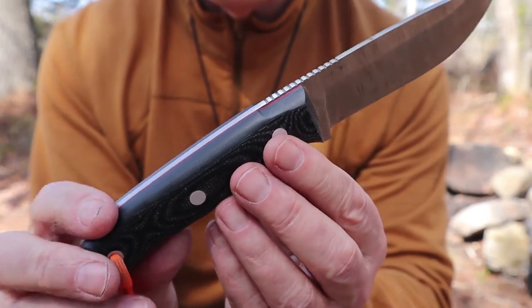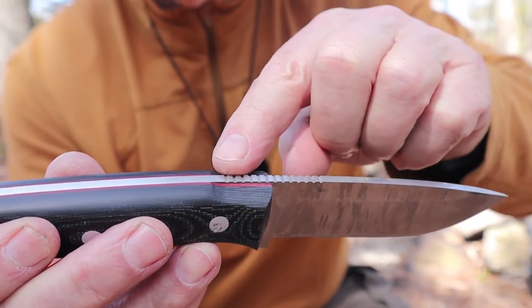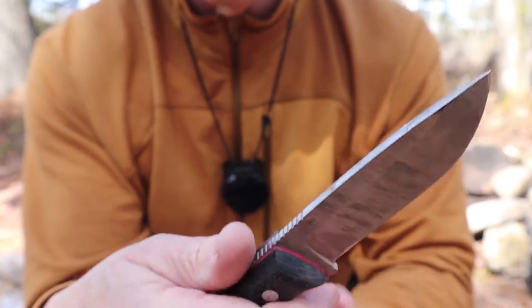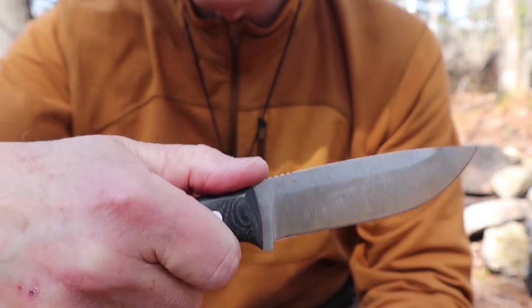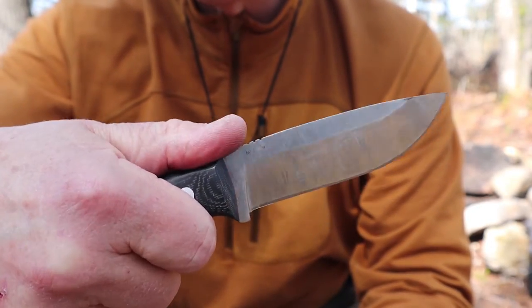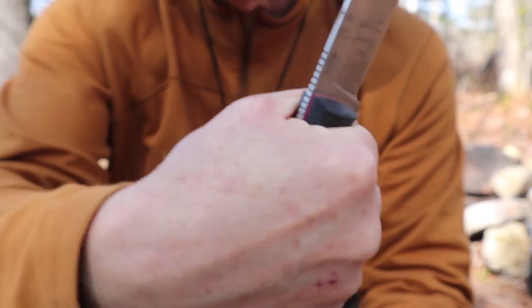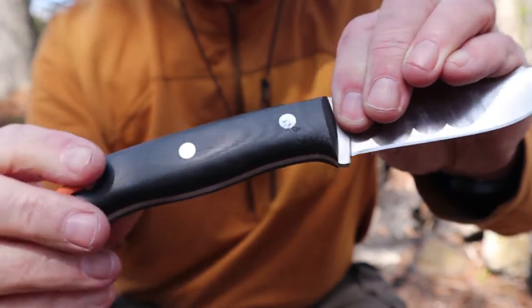There's a bit of a relief on either side of the jimping — just an extra touch. The jimping is quite aggressive, so I can certainly get purchase up there, yet when I'm moving up for carving, my web is not coming in contact with it. So I don't mind that at all.